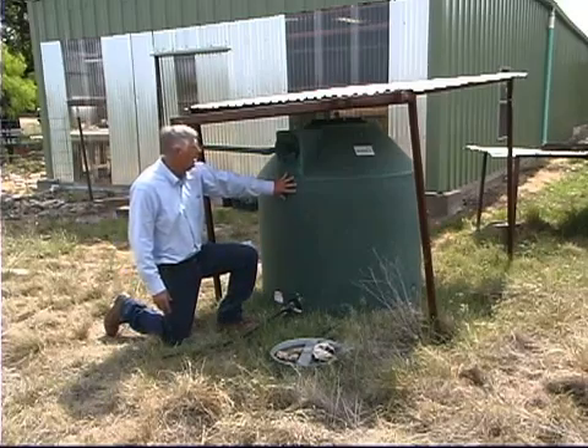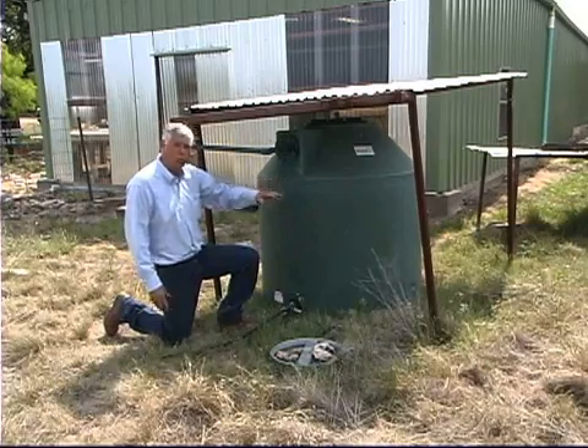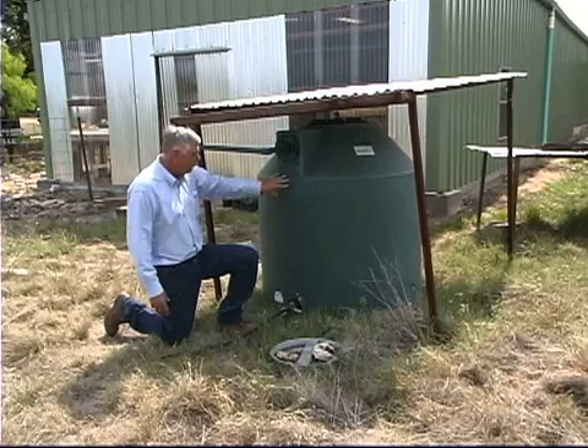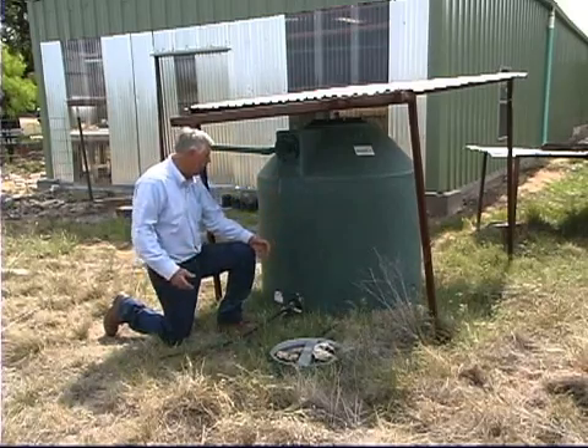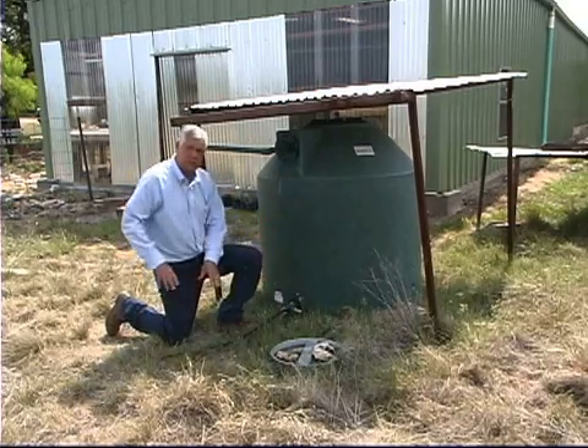This 300-gallon tank is going to take 10 inches of rainfall to fill it up, as we get about 30 gallons for each inch of rainfall from this roof. An alternative to this larger tank would be putting in a smaller one, like a 50-gallon barrel or just even a trash can, and using that water for the same purposes as we're doing here.